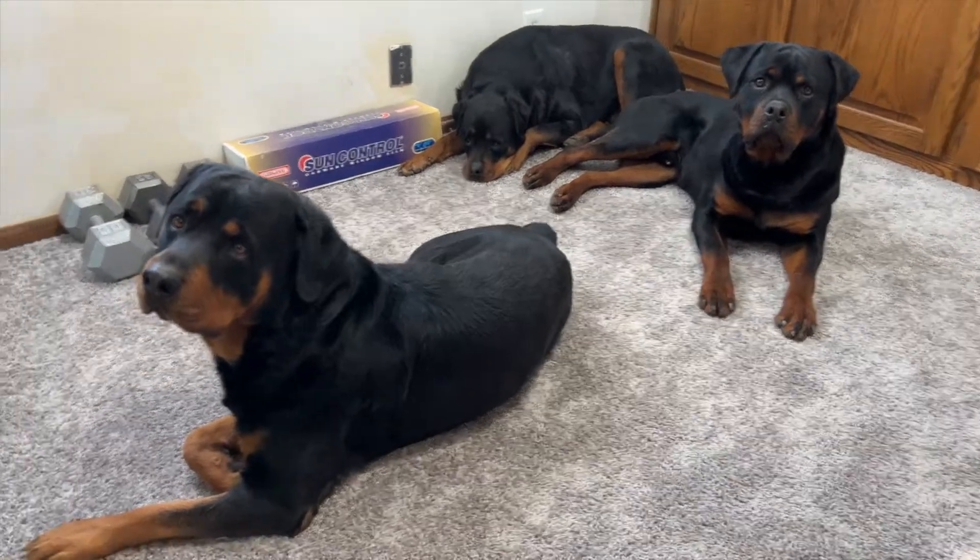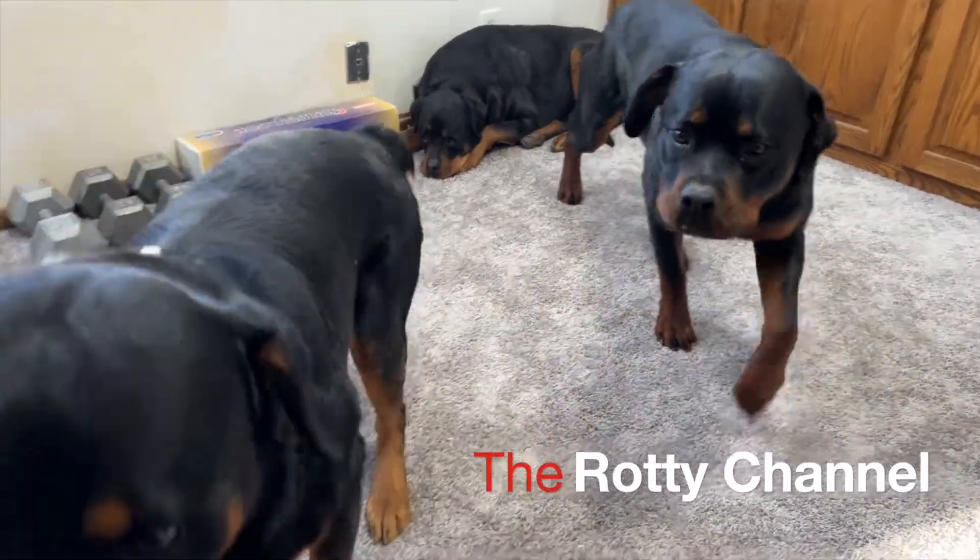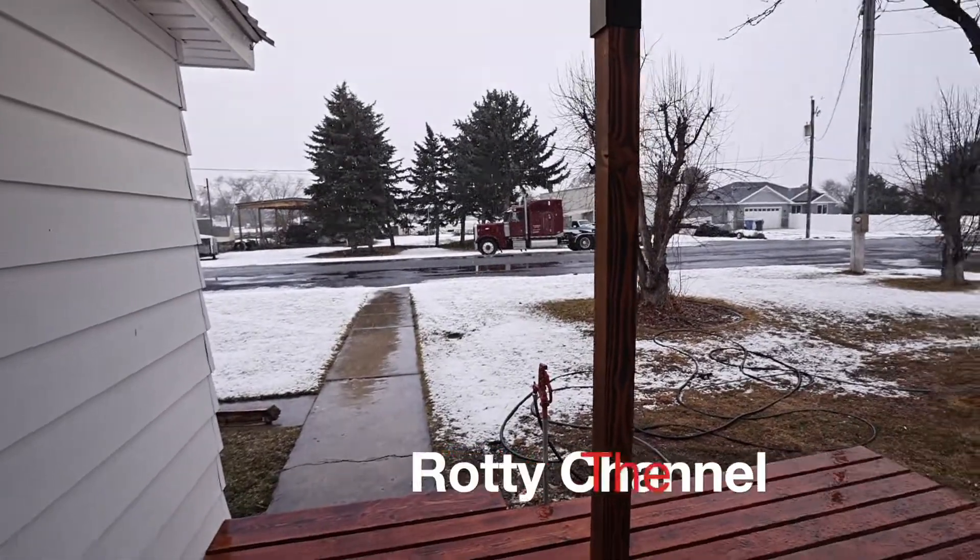You guys want to have a wrestling match with dad? Want to see if you can three take me? And it's currently snowing.